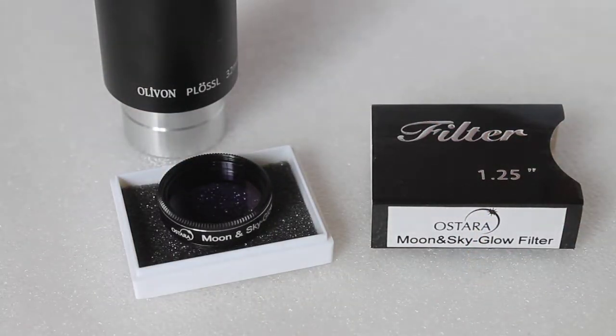For lunar observations it reduces the brightness for a more comfortable view with less eye strain. With regards to deep space imaging, it reduces the orange glow from street lights, which is perfect for astro imaging. I personally use this filter myself for all my deep space imaging with amazing results.